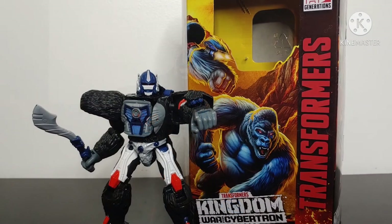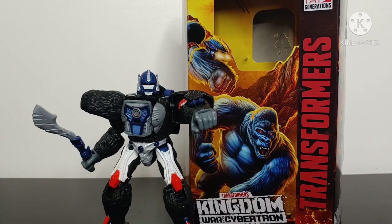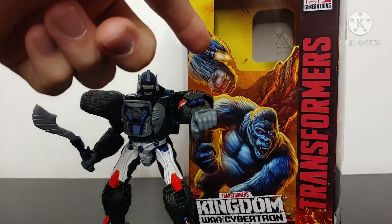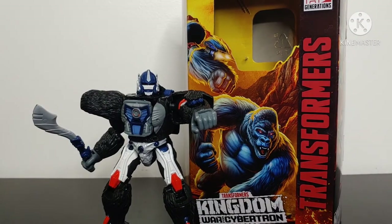He just looks fantastic, he's fun to play with, and the transformation has some neat tricks — like spinning the head around to get the gorilla head and tucking the robot mode head into the chest. Plus all the cool guns that deploy. Overall this figure is fantastic. Do I recommend him? Yes. Should you get him? Yes.